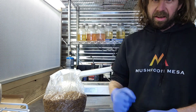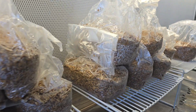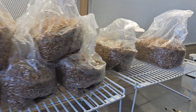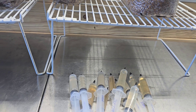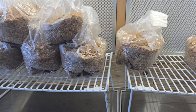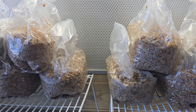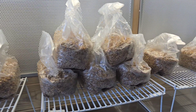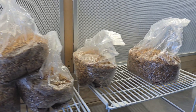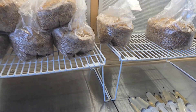Here's the grain spawn we're going to be working with — these are oat grain spawn bags that I just recently sterilized. I did a video on how to make a simple grain spawn recipe, which I'll link in the description box below, as well as a no-prep method involving millet and vermiculite. The millet and vermiculite is personally my favorite.